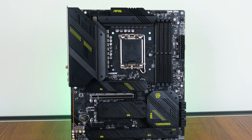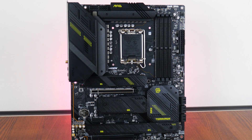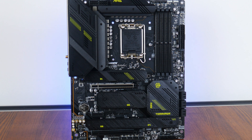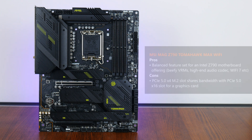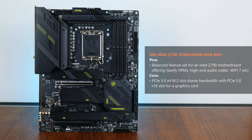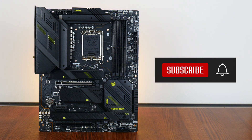In conclusion, the MSI MAG Z790 Tomahawk Max Wi-Fi looks to be an Intel Z790 motherboard offering with a well-balanced feature set, where it serves up a beefy VRM setup, PCIe 5.0 support for a graphics card, a high-end audio codec, and support for the latest Wi-Fi 7 standard. That said, I'm unfortunately not a fan of the PCIe lane arrangement for this board, where you do lose PCIe bandwidth for your graphics card if you have a drive installed in the PCIe 5.0 M.2 slot. With that, thank you so much for watching, hit the like button and get subscribed if you've enjoyed this video, and I'll catch you guys around the next time.